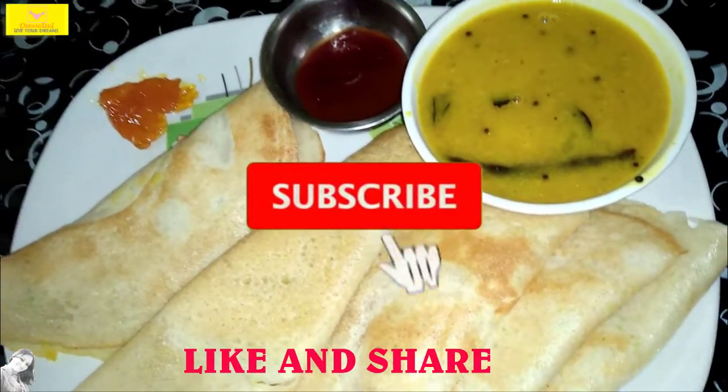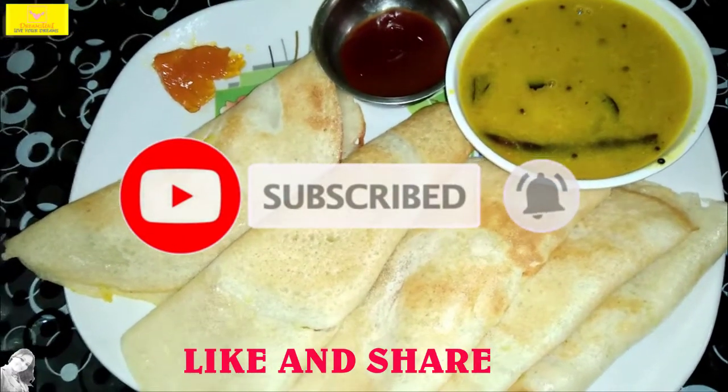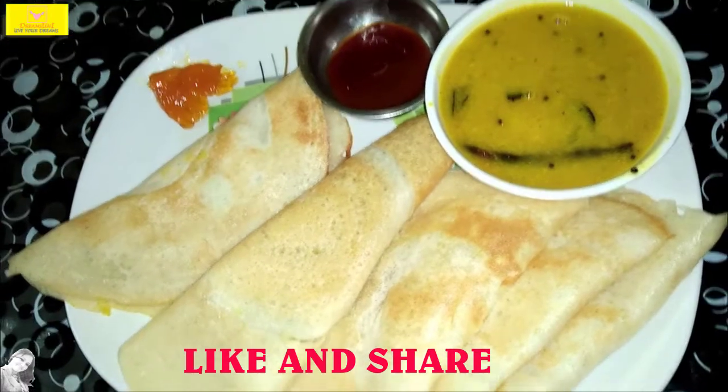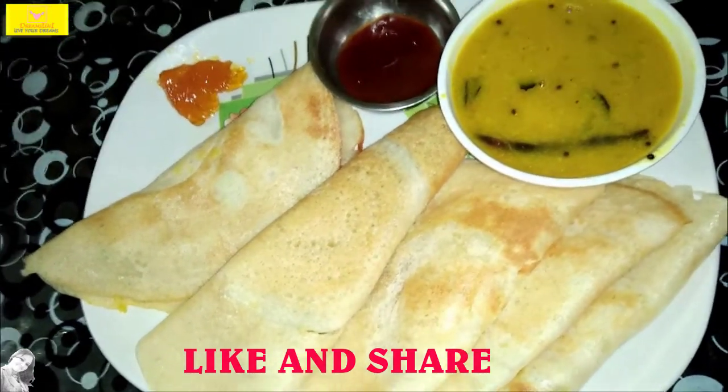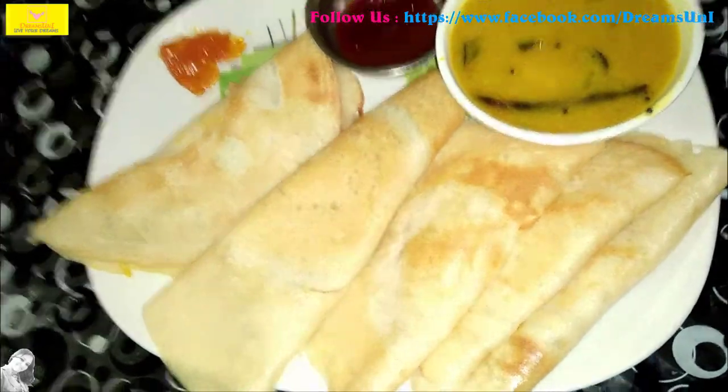Subscribe to our channel, please press the bell icon. If you liked the video, please like and share it with friends and family.